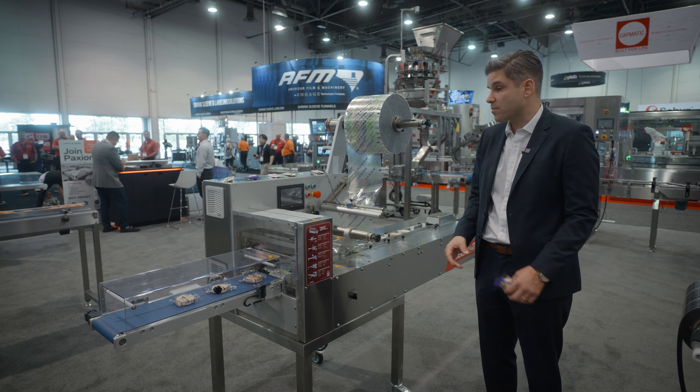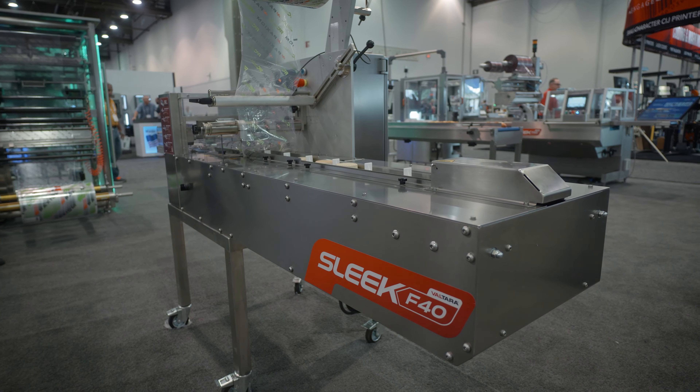The Sleek 40 is a product that we've delivered many of over the last almost ten years — one of the most popular of our products.